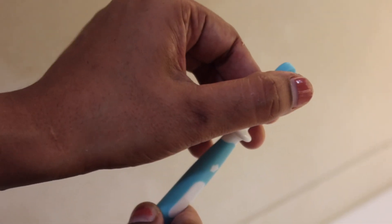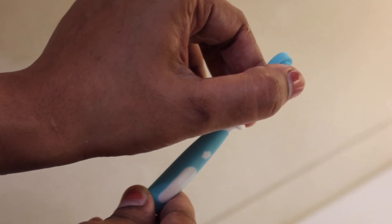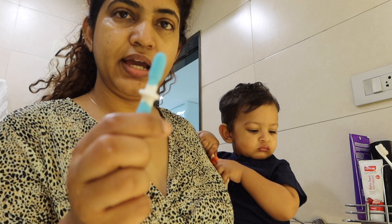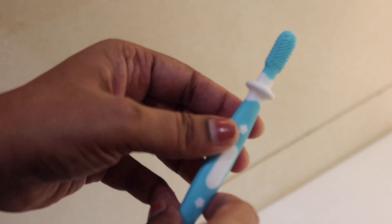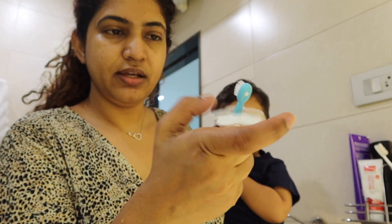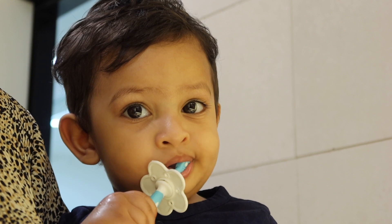This brush is called silicone bristles. This brush is very comfortable to clean our gums — nice, comfortable silicone bristles. This is a silicone tongue cleaner. This is a choker protector.